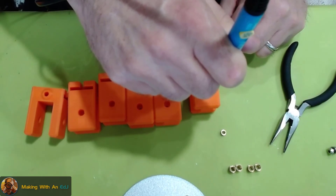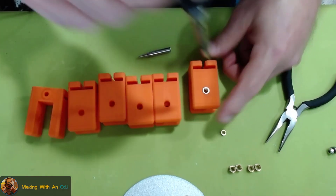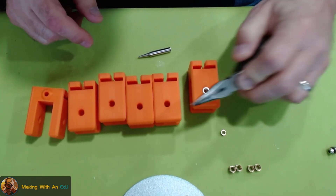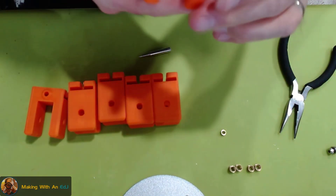I push it until it's just even to the edge, then take the flat side of my needle-nose pliers and press it down to get it flush. Hold that for a few seconds and yeah, it looks pretty good.